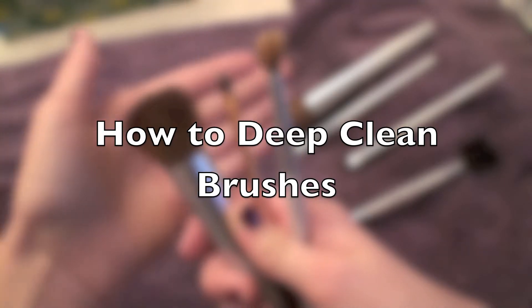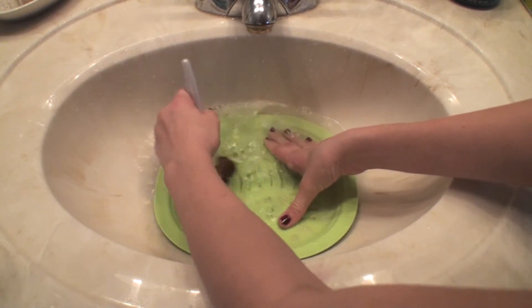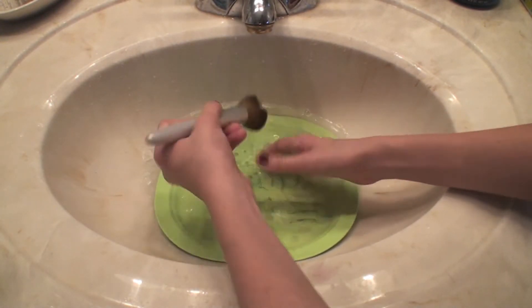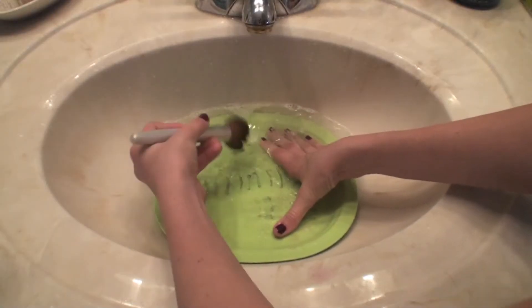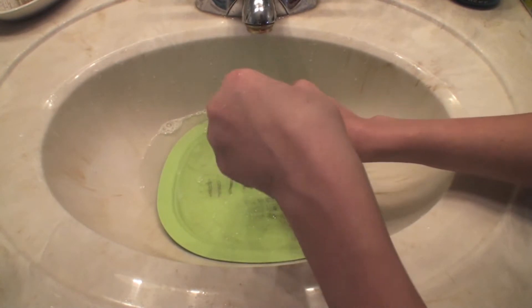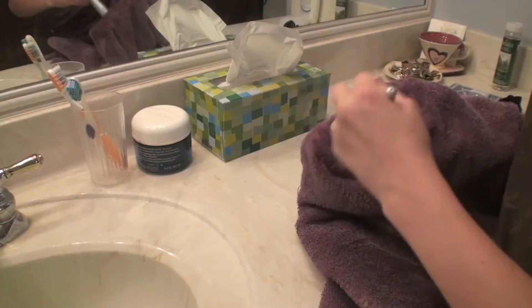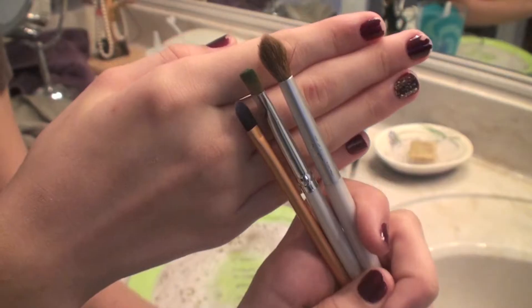Hello everybody! Today I'll be showing you how to super deep clean your makeup brushes. I do a lot of costume makeup so I'm using bright colors, and after I clean my brushes I don't have any more of that green or purple makeup on them. Cleaning your brushes can also help prevent acne so you're not putting old oil and makeup on your face.